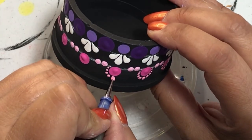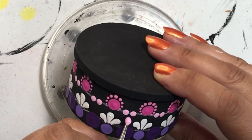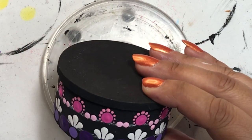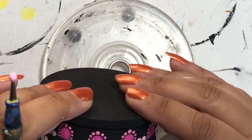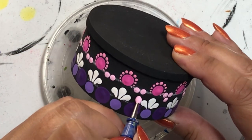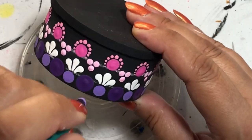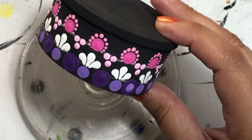Let me know in the comments if you like the trinket box and want to see more designs. I have four different shapes: the circle I'm showing now, plus a hexagon, a square, and a heart. Let me know which ones you're interested in seeing and I can do tutorials on those. Also let me know what color combinations you'd like to see — my favorite color is purple so I tend to go there, but I'll do whatever you guys want.